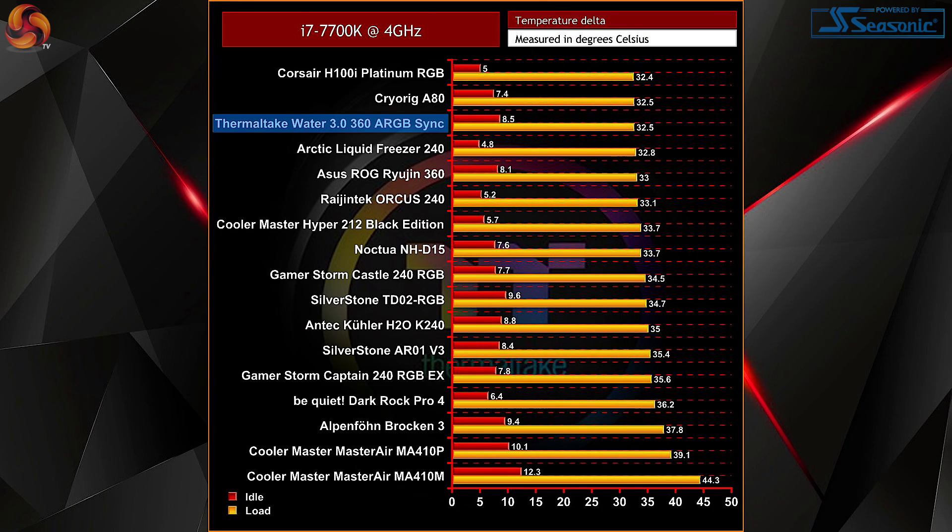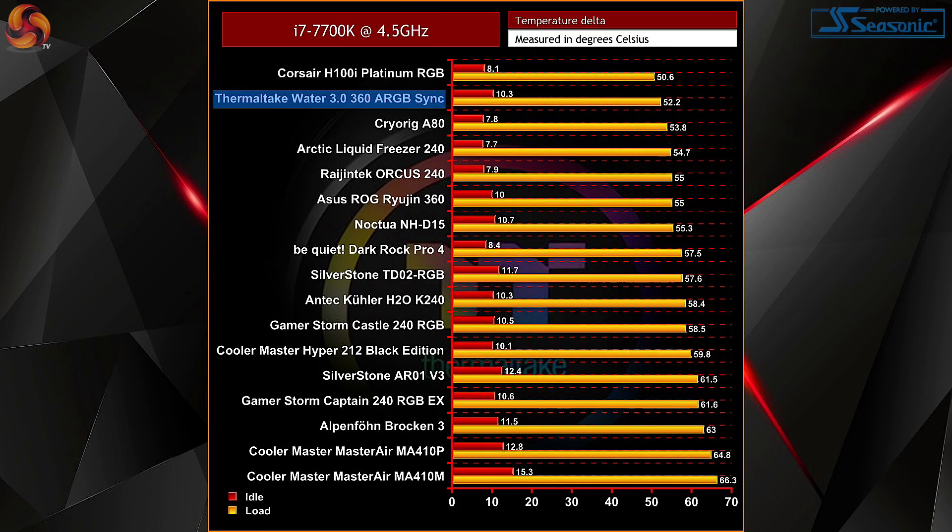Starting with our stock clock profile, performance is pretty outstanding for such a large cooler, even surpassing the next closest option, the Asus ROG Ryujin 360. If you're not looking to overclock, the Thermaltake Water 3.0 360 ARGB will keep your CPU very frosty. Moving to 4.5 gigahertz, still great performance — only really being outpaced by the H100i from Corsair, but the Water 3.0 still takes the silver medal. Impressively, the Water 3.0 is still running ahead of its closest competition, the Ryujin 360, by a couple of degrees. Not a huge difference, but when considering the cost difference, it's actually pretty impressive.